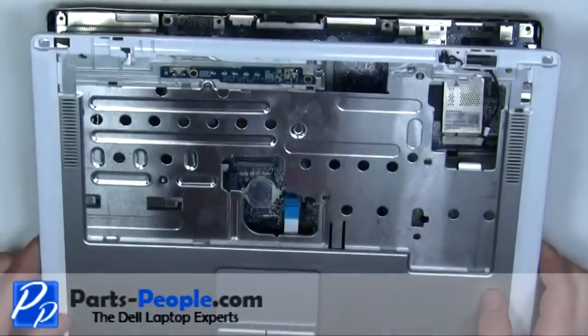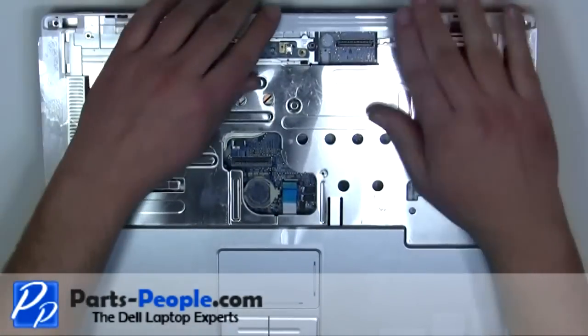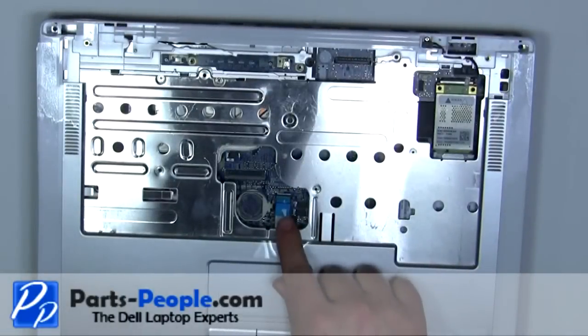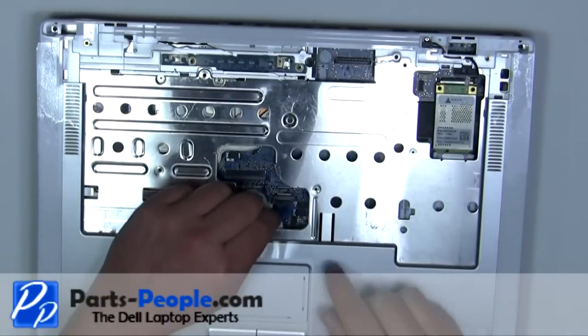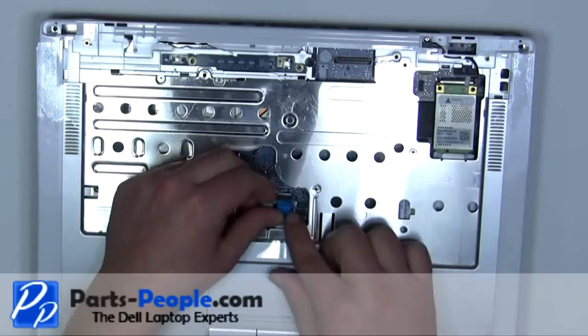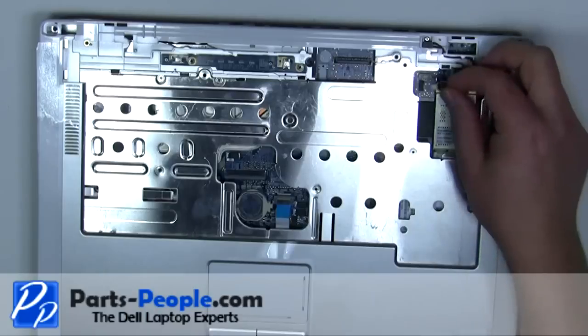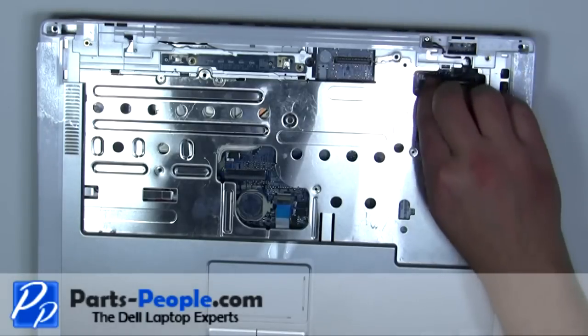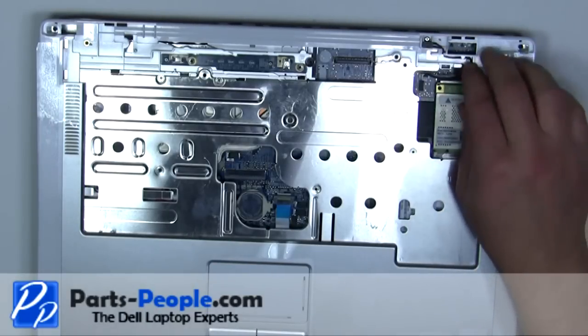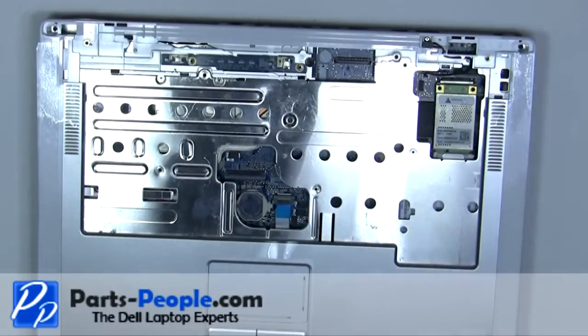Place the palm rest onto the base and snap down the edges. Plug in the touchpad. Plug in the standby switch. Tighten down the captive screw.